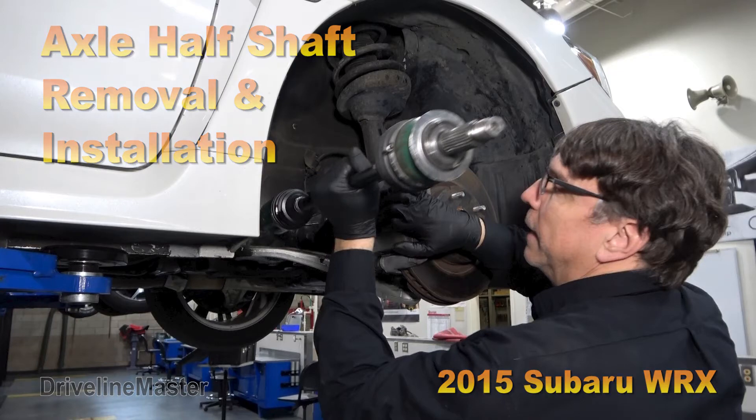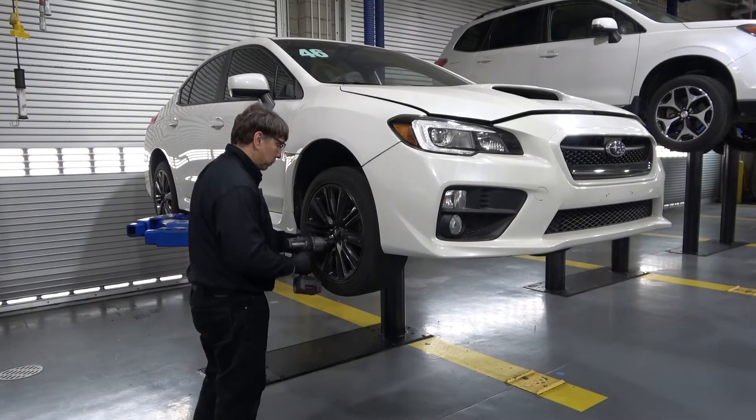Axle half shaft removal and installation. After raising the vehicle, remove the wheel.